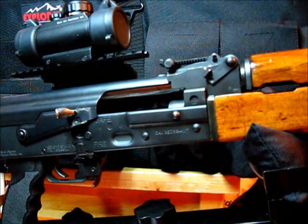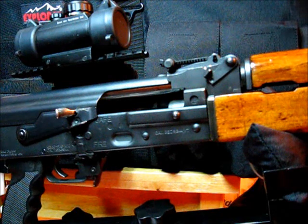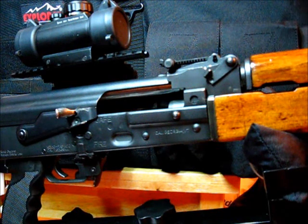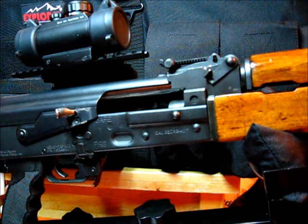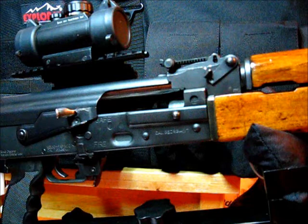Hi, Sensei-111 coming to you from upstate South Carolina. I had some inquiries about how I fixed my safety bolt hold open notch shown on my UGO AKM47 OPAT review, and I thought I would do a short video on it.